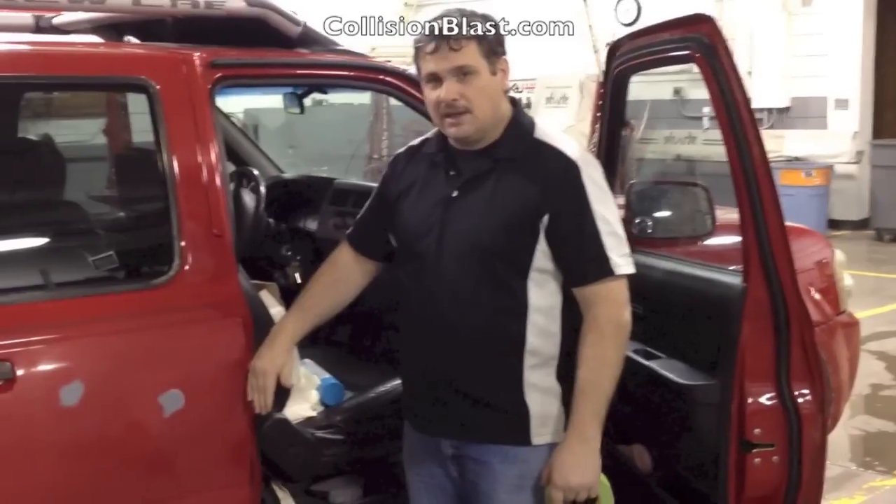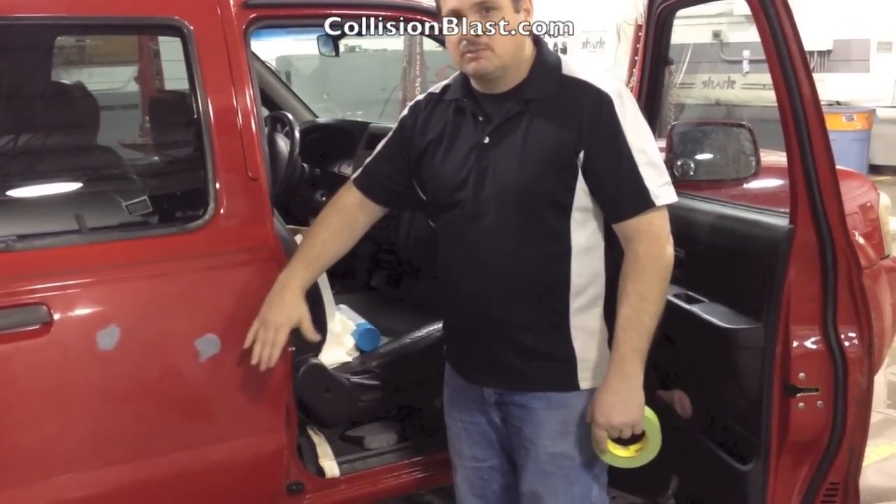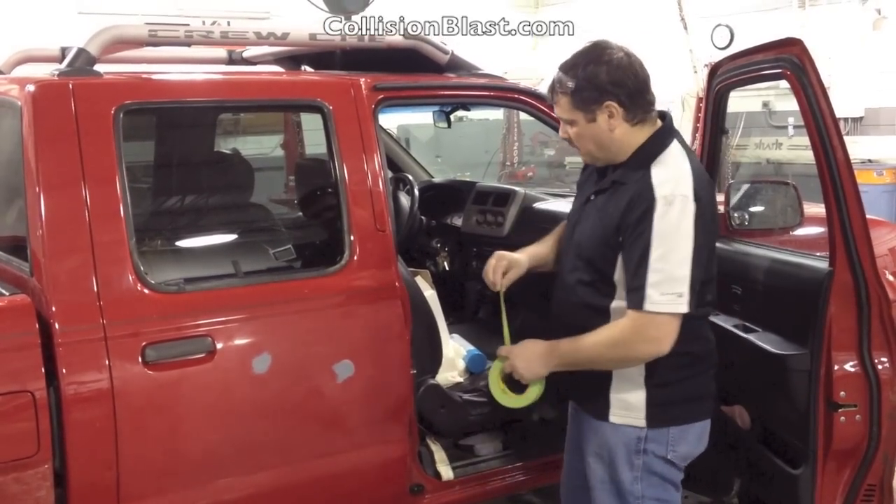That's why I went ahead and sanded out this edge. We're not going to paint out here, but we're going to allow the overspray to kind of blend in. What I'm going to do first is back-mask.